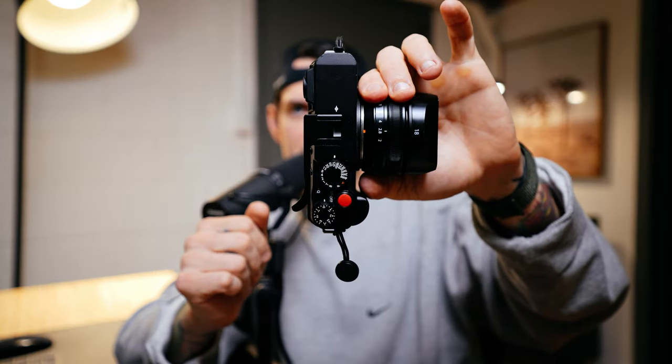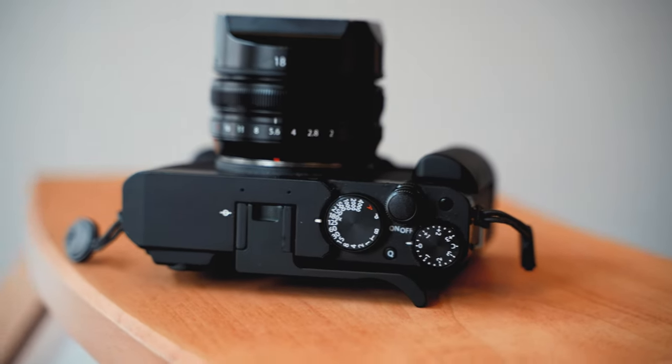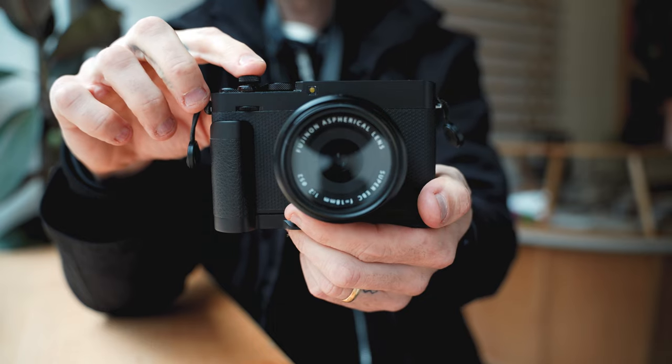Soft shutter releases — I personally don't use them often, but I see a lot of people in the Fujifilm community really enjoying these little rubber buttons that screw into the top of the camera. I get too scared they'll get knocked off or broken inside. I do like the customizability where you can get different colored buttons — I have a black one and a red one — but personally I just keep them off. Some people will like that as an ergonomically friendly addition though.